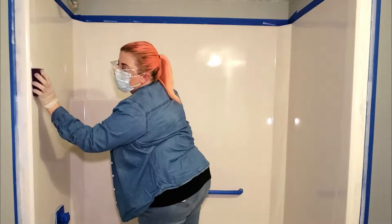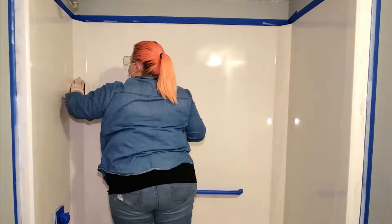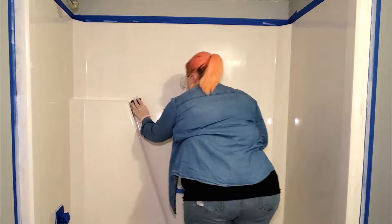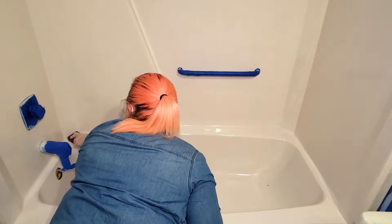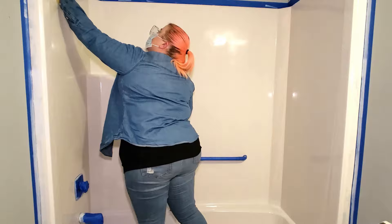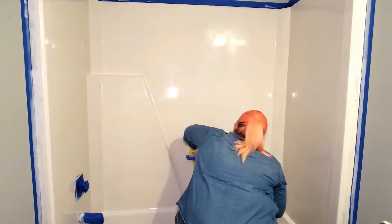Before applying the second coat, I'm going to go over the entire surface with a 220-grit sanding block. You don't want to sand anything down too rough — you just want to lightly go over the entire surface to knock down any bumps and slightly rough up the surface so that you get better adhesion with the second coat. Then as soon as you're done, take another tack cloth and wipe the entire surface down, making sure to get every last bit of dust removed before starting your second coat.